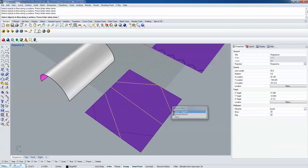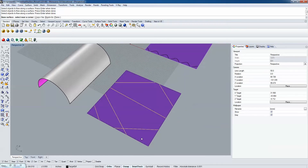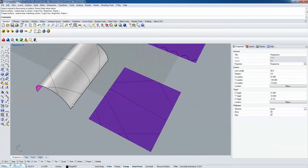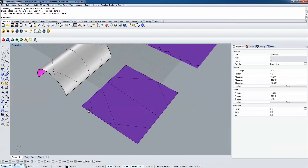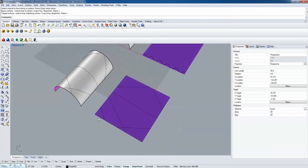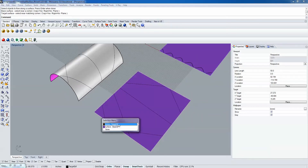I'll duplicate the border and use it as a trimming border to get rid of the excess lines beyond the surface itself. With the FlowAlong Surface command, I select the objects I want to flow - the flattened geometry and lines - then hit Enter. It asks for a base surface near a corner, so the flattened version is my base surface. I pick the lower right corner, then pick the same corner on the target surface, and it maps those. Every surface has a U and V axis, similar to the XYZ coordinate system but relative to a surface.